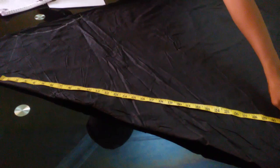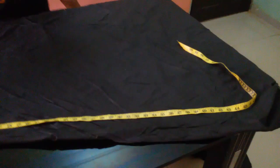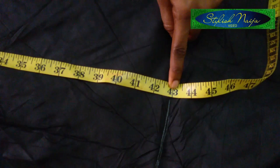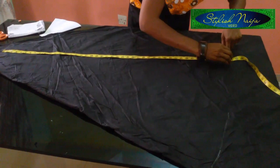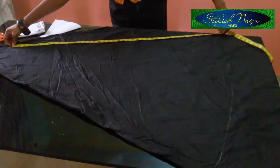Then measure out the length of the dress. It depends on your length and whatever measurement you have. I'm using 43 for my length. Make sure your tape is on top of the line you measured for the shoulder and work it through.